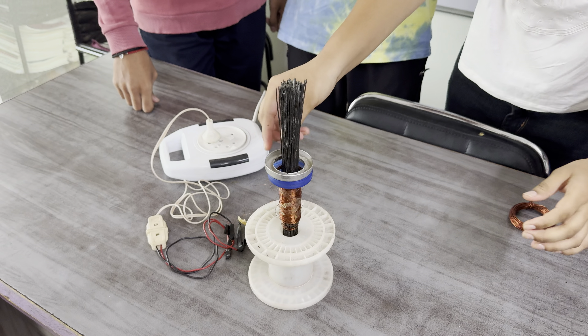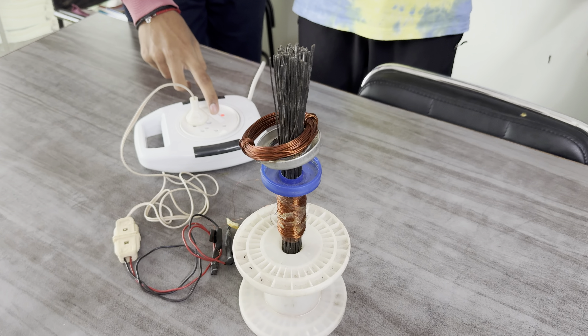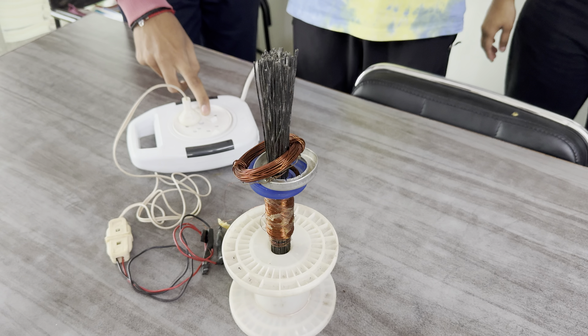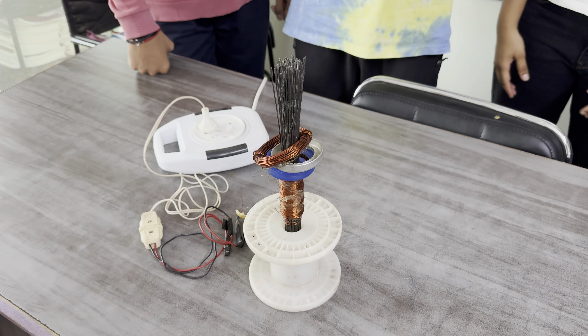Remove the first smaller copper one, then the aluminum one, then the bigger one. Now start and observe the effect. This demonstrates Lenz's law — the induced current is produced in such a way that the magnetic field due to it opposes the cause.